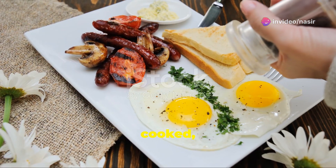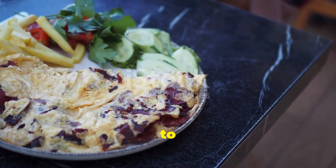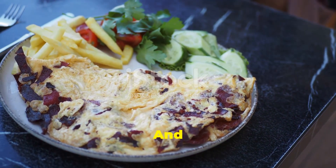Once the eggs are about halfway cooked, season with a pinch of salt and pepper. Continue to stir until the eggs are set but still slightly glossy. And that's it!